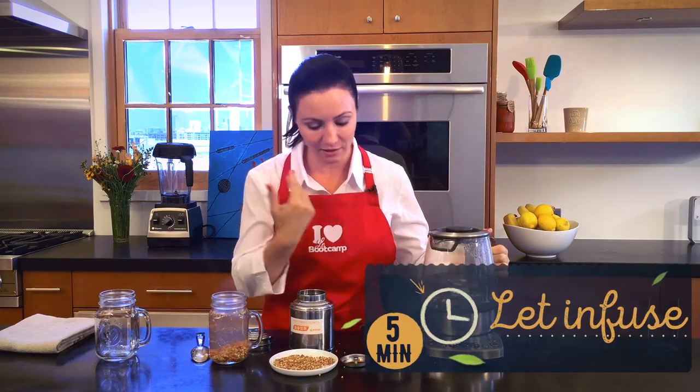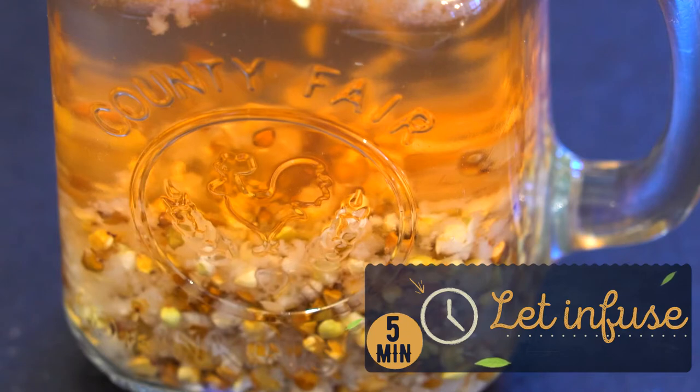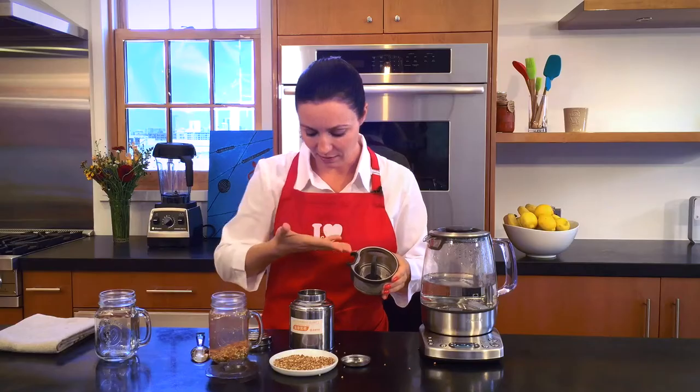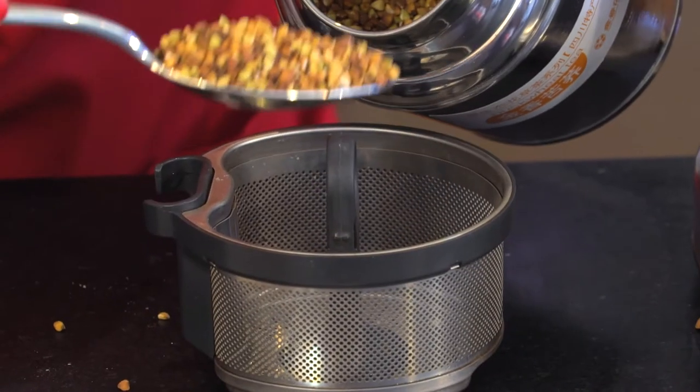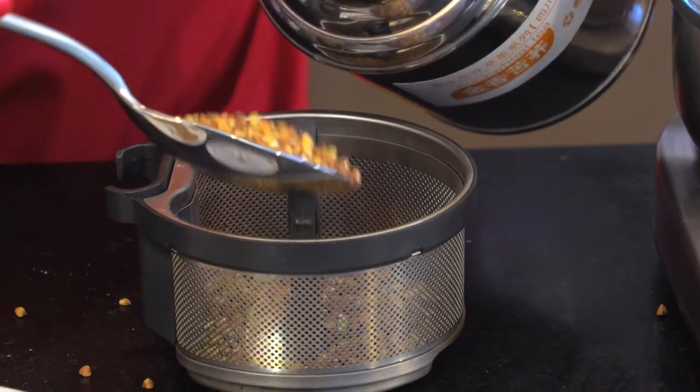If you're lucky enough to have an electric kettle, you can just use your little basket and put the buckwheat in it. I'll stick to my three tablespoons, considering there is even more liquid in this one.